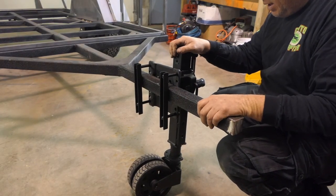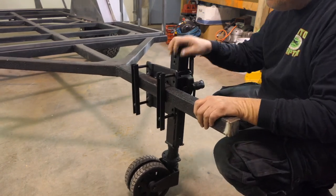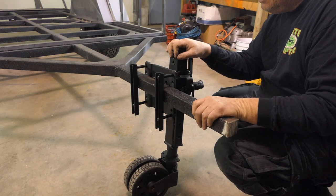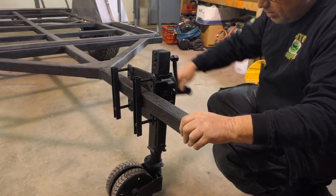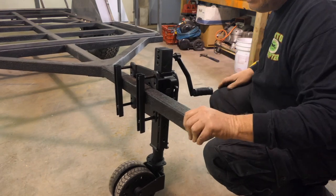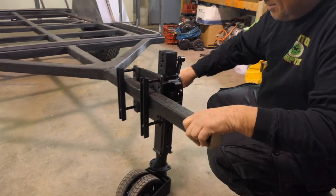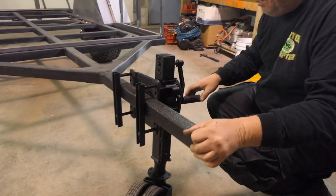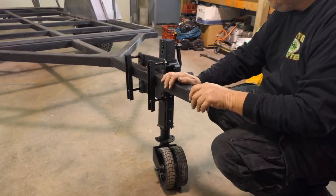I got the trailer jack. I went way overkill on this — it's Arc, Australia's toughest, versatile off-road trailer jack. I went kind of nuts on this. It's just temporarily on; it'll allow me to move it around the shop. It's really crooked, but that's all right for now.